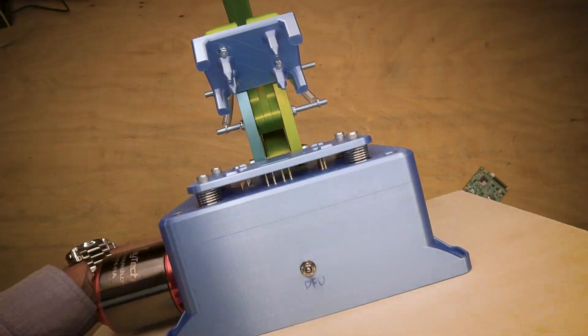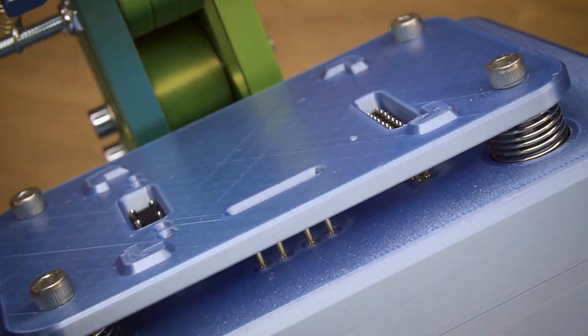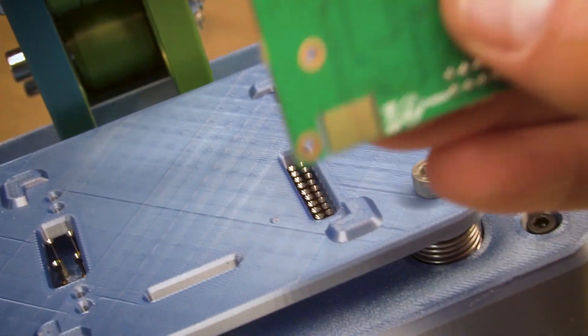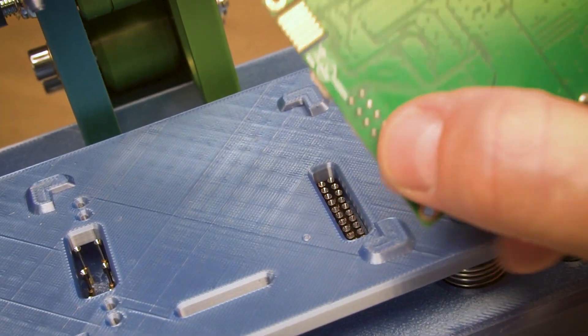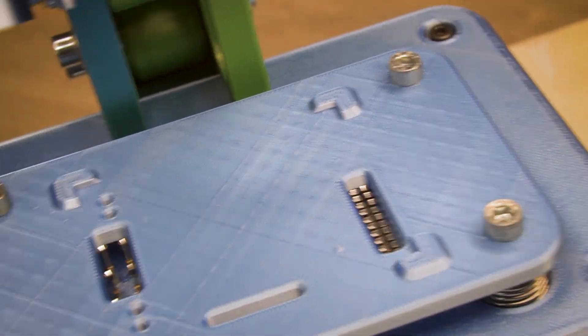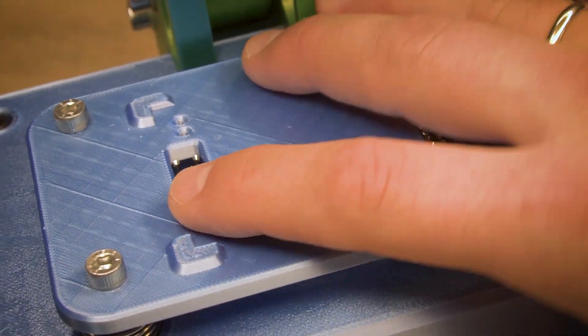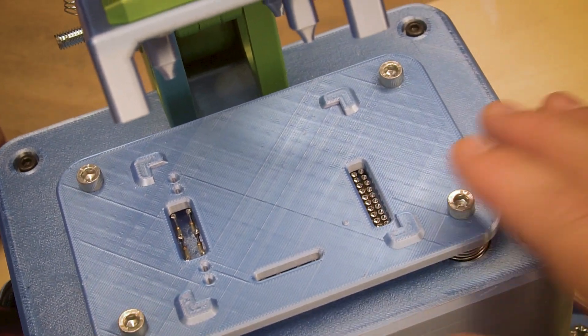Here you can see the test probes and how it works with the controller. When we press the unit down, it touches by those contacts these test probes and stays fully connected to the internal electronics.